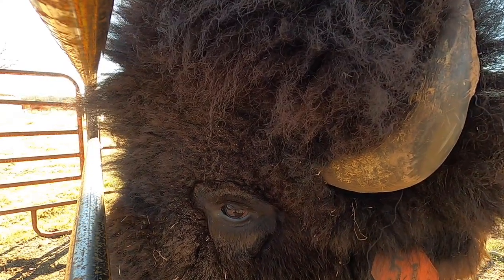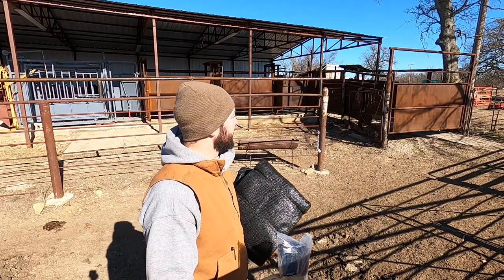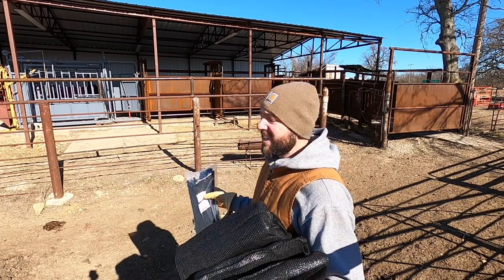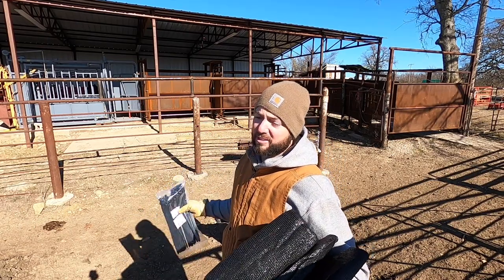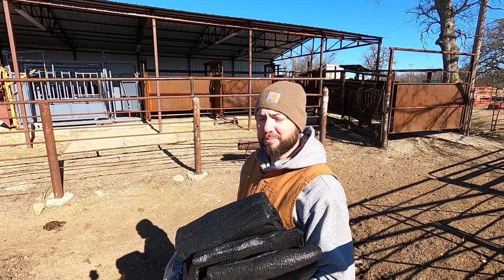You see this a lot in bison handling facilities — you see a lot of them blacked out or the walls covered. Some people use tarp as well, but this is something new I wanted to try. This is a cheaper route than using solid sheet metal. Sheet metal would be the best because it's going to last forever, but I know this was only temporary and I want to try it and see if it helps.